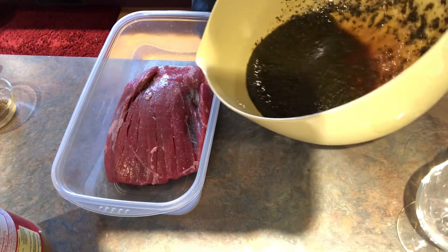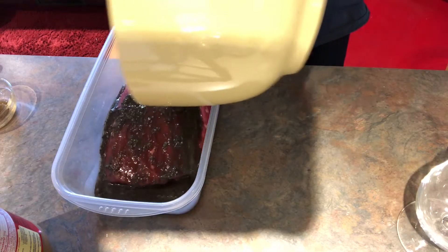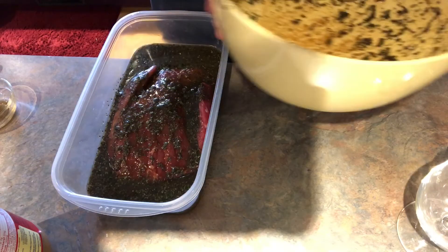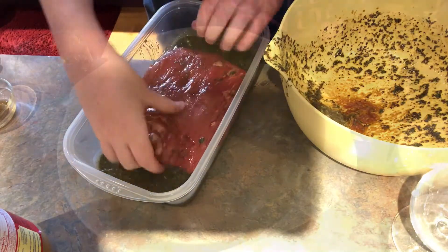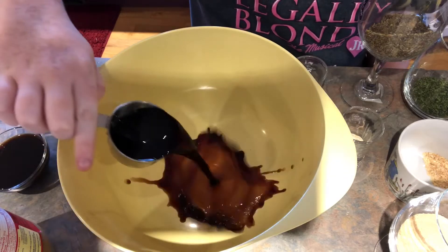Hello guys, today I'm going to show you how to make the best steak marinade ever, loaded with all kinds of herbs. You're gonna love it — it's good for all kinds of steaks. I hope you enjoy this recipe; give it a like if you did. In a large bowl, I'm going to add in a third of a cup of